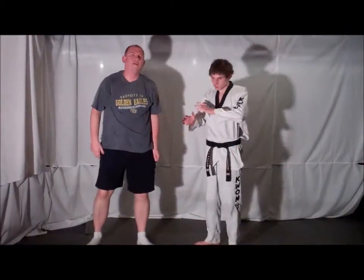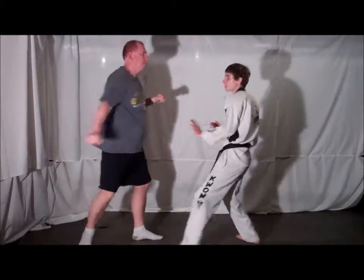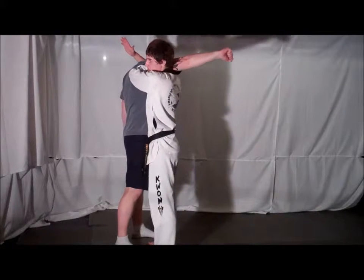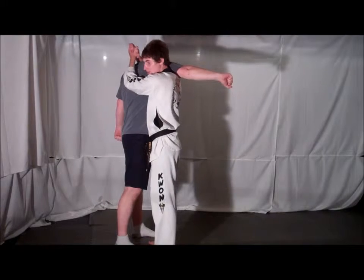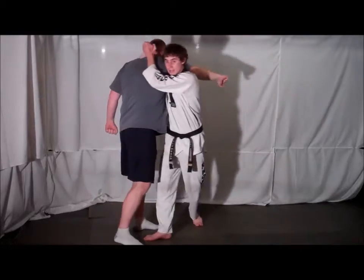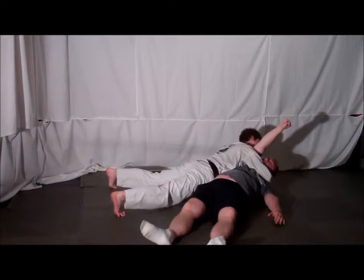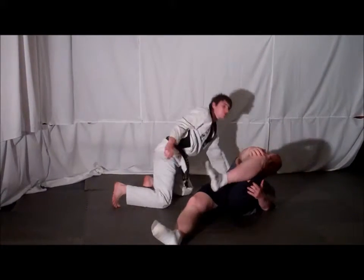The key to this technique is making sure that you deflect that initial punch at first. As he comes with that punch, you've got to make sure you block it up and come around, striking the carotid artery as you do so. From here you want to make sure you keep your head nice and close to his shoulder, so that way he can't punch you or try anything once you do your takedown. From here you're going to step back, use that small circle to take him down. You want to make sure you get off the ground and apply pressure with all your body's weight to the choke, so that way when you squeeze, you choke him out.